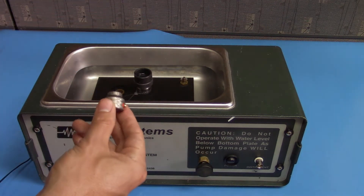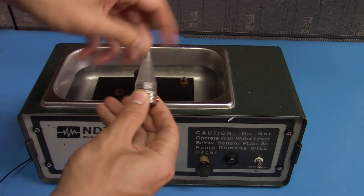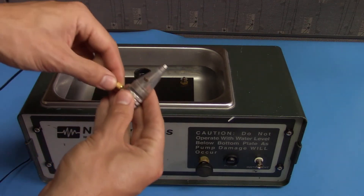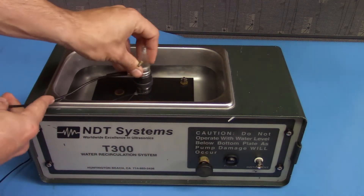Next, take your bubbler transducer and attach a bubbler cone to it. Attach your probe cable, and set the probe in the holder inside the tank.